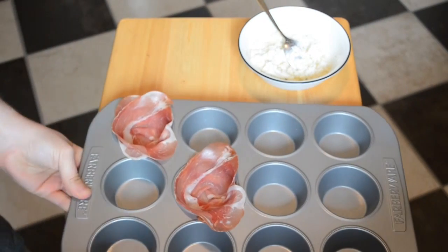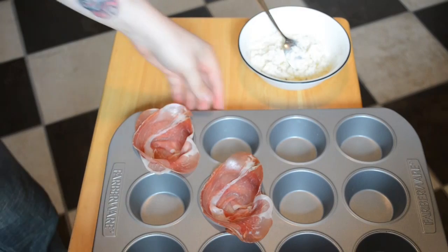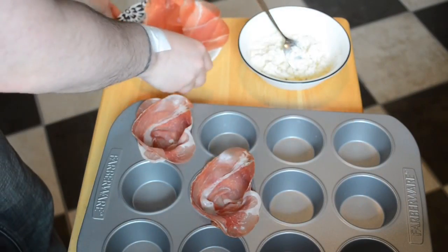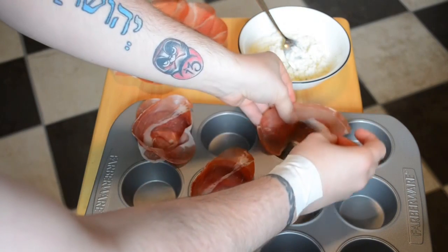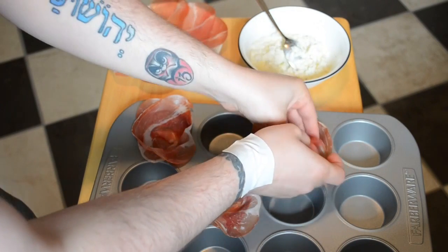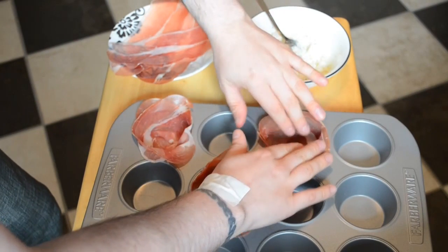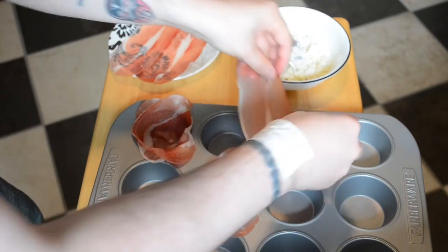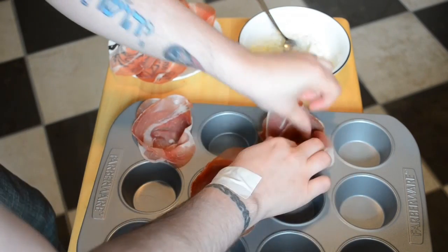I have a muffin tin here, and I've got two of them already set. What we're going to do is take our prosciutto and just kind of fold these around the inside so that it covers part of the bottom, and you have a little bit of overhang on top. I'm using two slices per cup here. Just get these in.